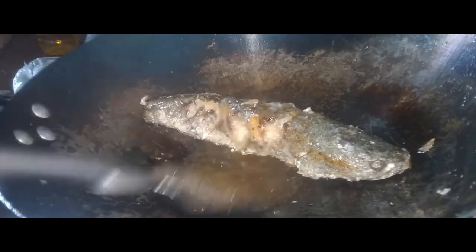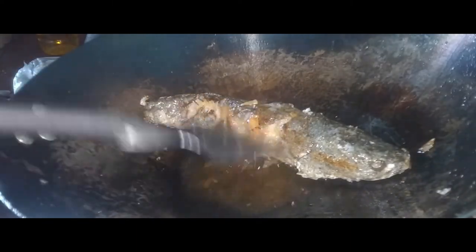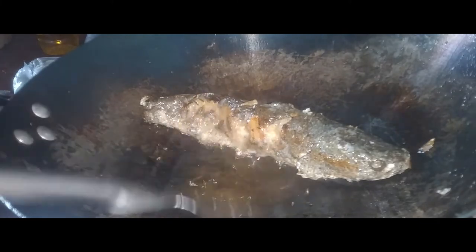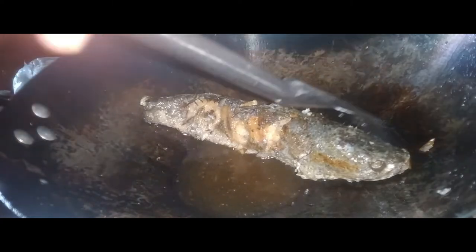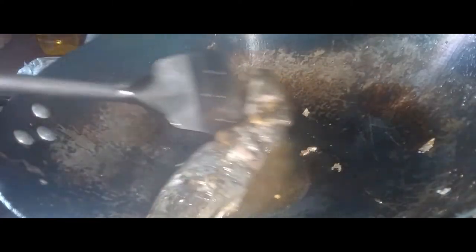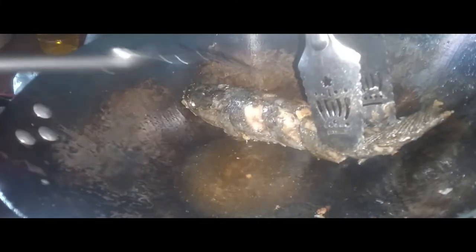Ang dalag ay isang uri ng isda tabang na kinikilala dahil sa masarap na lasa ng laman, na nahahawig sa laman ng lapu-lapu at dalagang bukid. Magpaputi ang laman nito at itinuturing na isa sa pinakamahal at pinakamasarap na isda tabang sa Pilipinas. Bagamat may mga region din sa Pilipinas na hindi gaano kumakain nito — kadahilanan ang ulo nito ay mukhang sawa ang miktura.